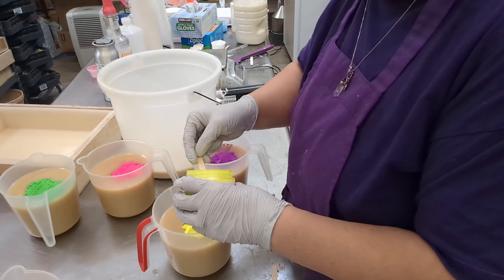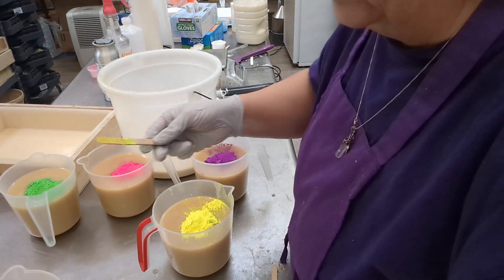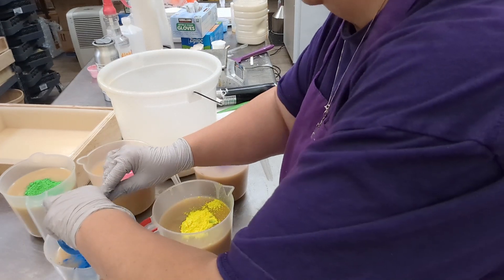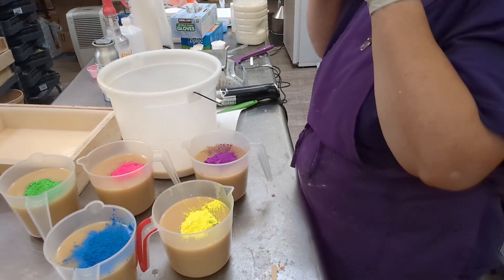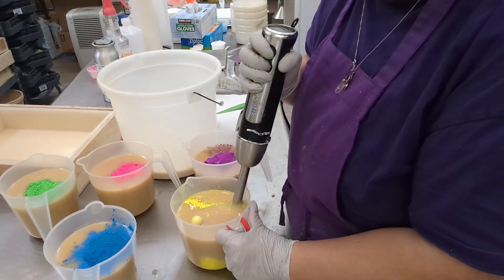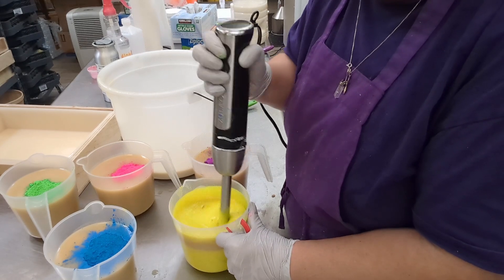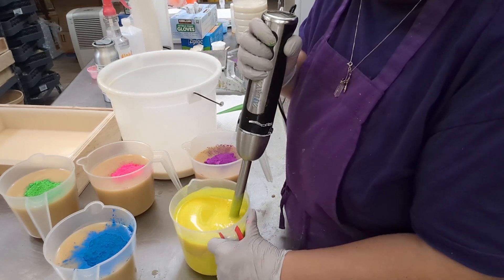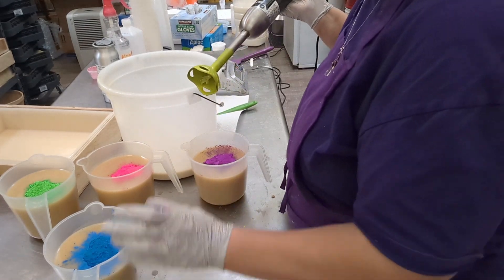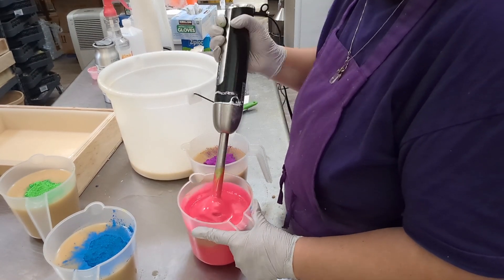That is a neon yellow — very neon yellow. This blue is not neon, but it's pretty, and nobody will care that it's not neon. I'm going to go from the lightest to the darkest. My oil was a little warm, so it is getting thick. I don't want it to get too thick — I still need to be able to pour it.